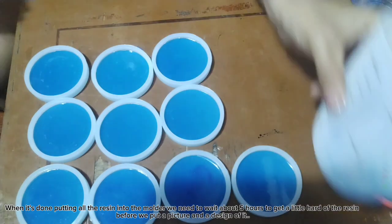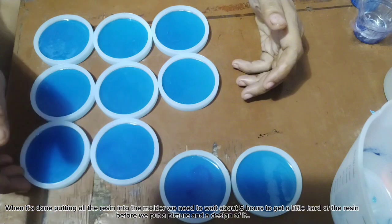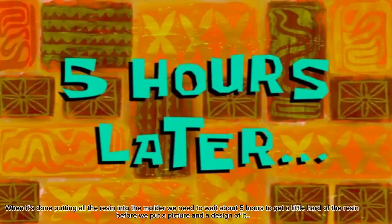When it's done putting all the resin into the molder, we need to wait about 5 hours to get the resin a little hard.